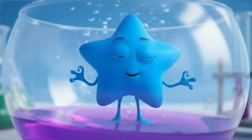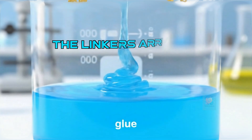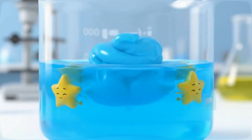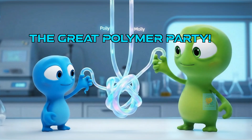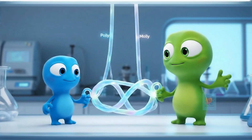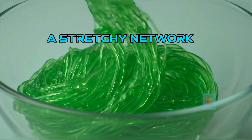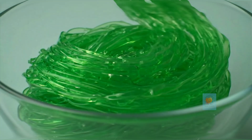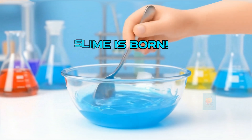Inside are special molecules that are expert connectors — let's call them the linkers. When we add the activator, we're sending in the linkers. Their special job is to organize the messy polymer spaghetti pile. The linkers get right to work, grabbing different polymer chains and linking them together. This is called cross-linking, and it's the secret to making slime. Soon, all the separate strings are connected into one giant, tangled network. They can't slide around freely anymore. And just like that, our runny glue has turned into gooey, stretchy slime.